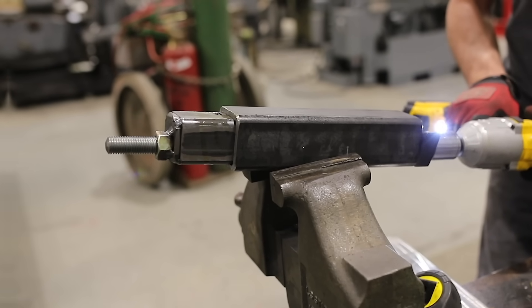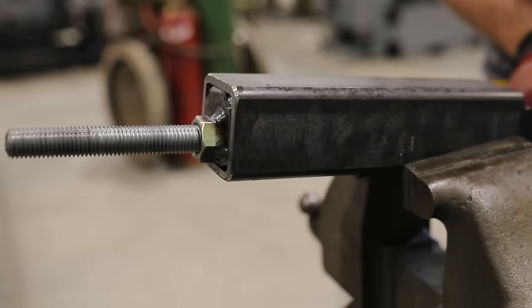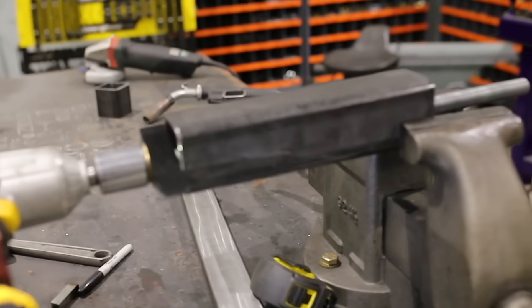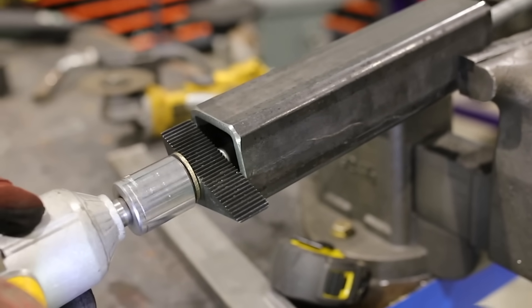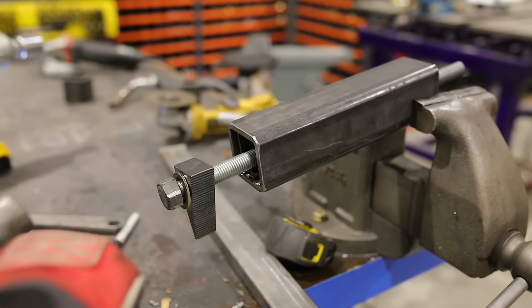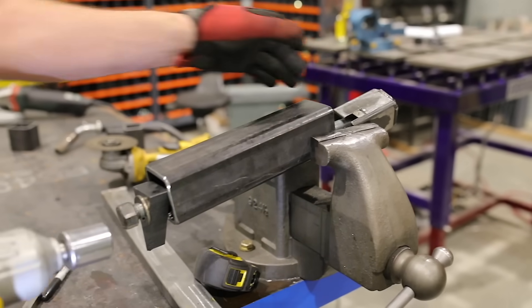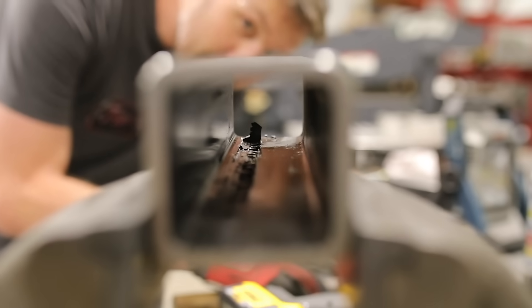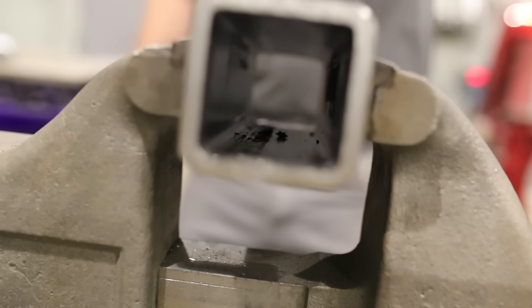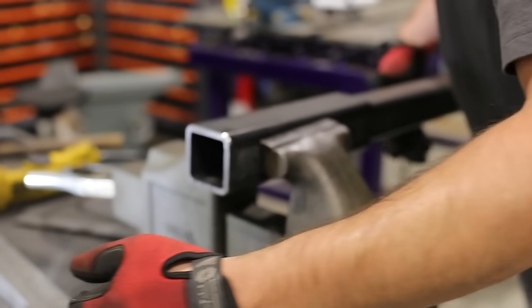Switching to the back of the vise — let's see if we can work it through. Just clean up the ends a little bit. You could also make this to where you could use your press and just punch it through — that's pretty simple too — but I wanted to show you the all-thread technique.